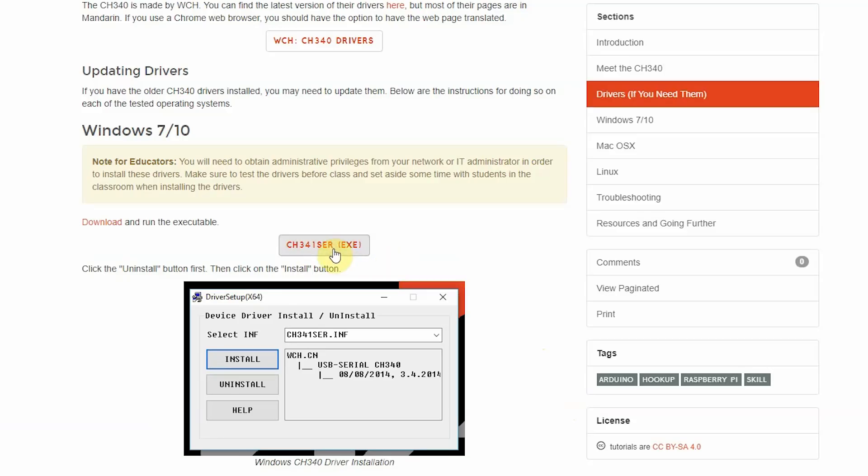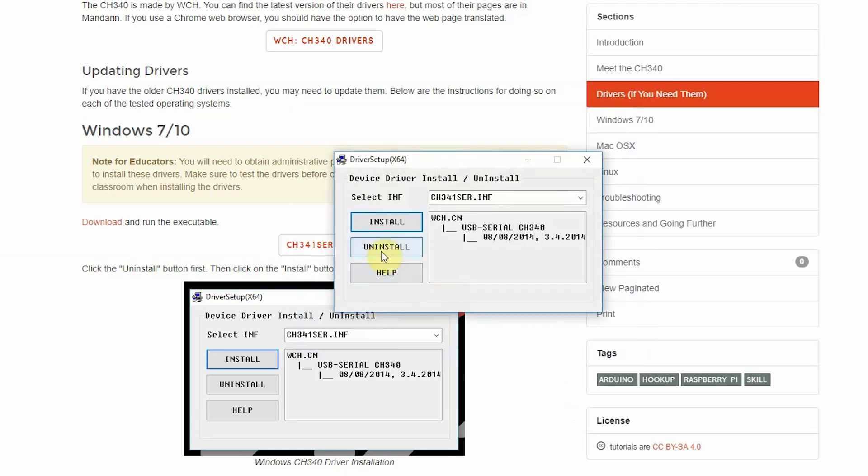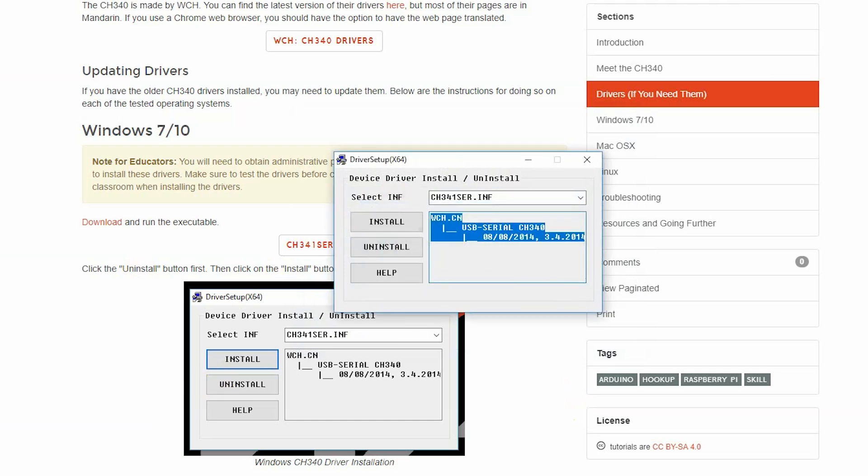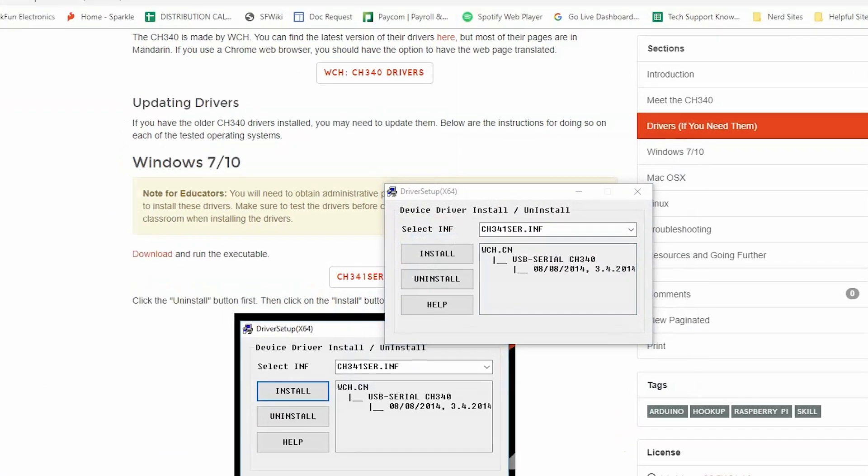For a Windows machine, you can download the CH341SER executable file. When you run it, you'll first need to hit Uninstall to remove any older versions that may be lingering. Once that's done, click the Install button. Once that's finished, you'll want to verify that the drivers are in fact installed, and you can do that one of two ways.